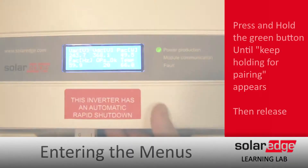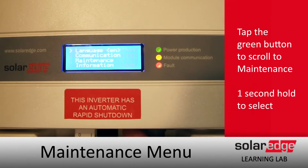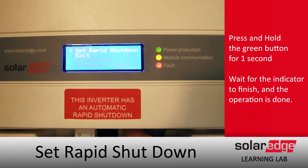To set rapid shutdown, do a long hold on the green button and release before the countdown completes. Then toggle through the menus until you get down to Maintenance, keep going down until you get to Optimizer Config, and then do a long hold on Set Rapid Shutdown.